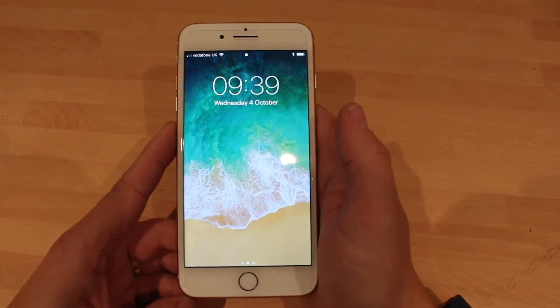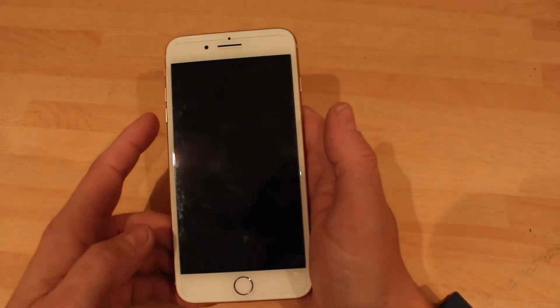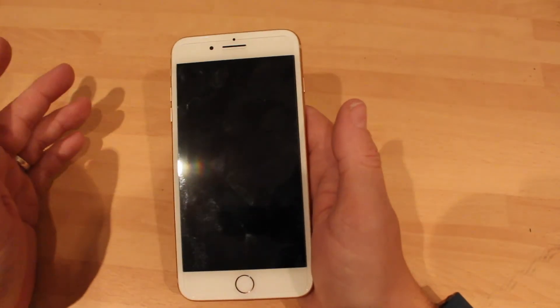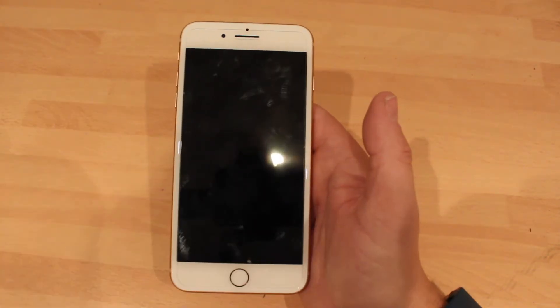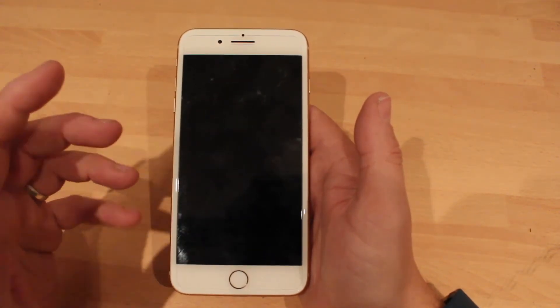Hi, this is Paul from Cheek Phone Reviews and today I'm going to show you how to reset your iPhone 8 or 8 Plus. So if your phone freezes or anything like that, this is what you have to do. Sometimes your phone doesn't run right, or you just want to do a little reset on it just to help it out.